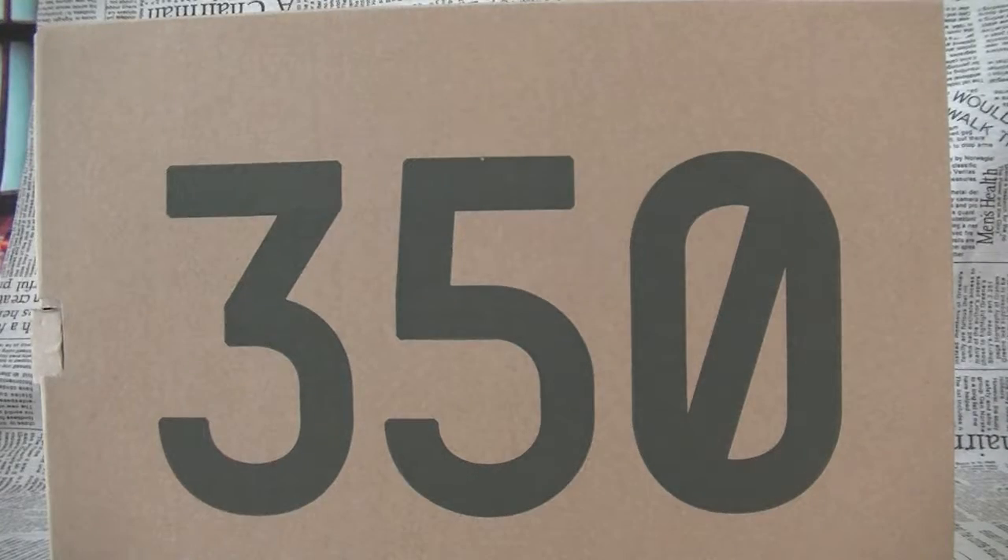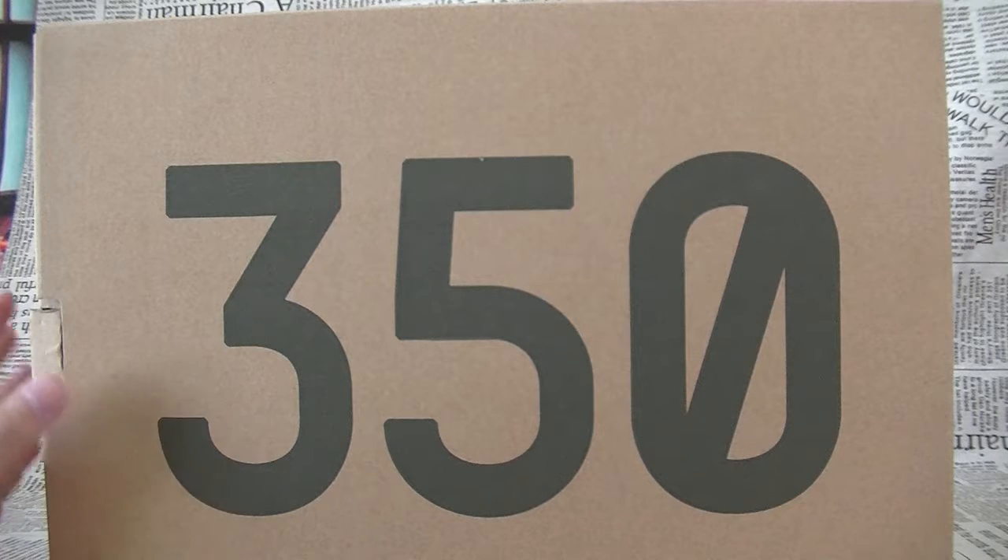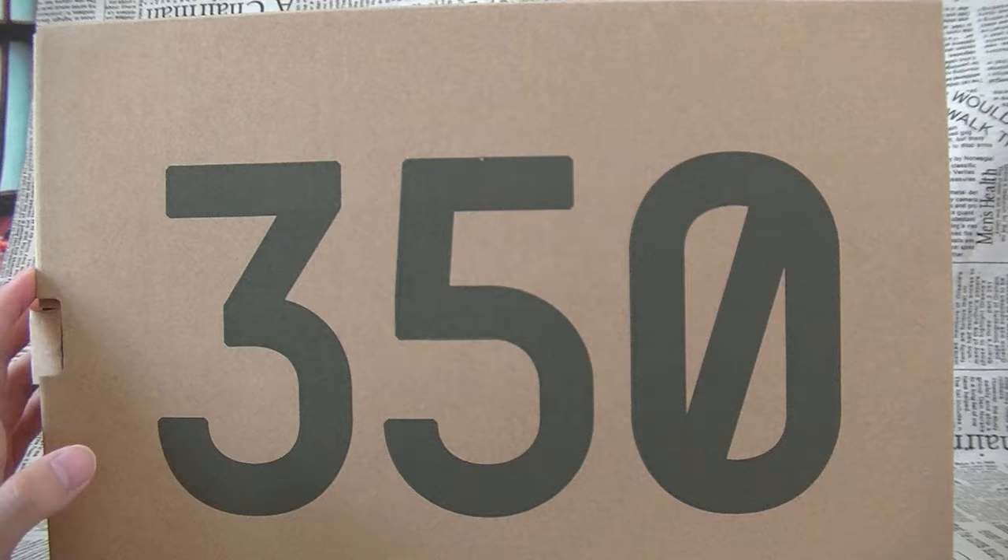Today I'm going to show you a new shirt of the Yeezy Boost 350 V2 in a black and red colorway. These are also known as the V2 Private Black, and it also brings back some of the real one style as well.